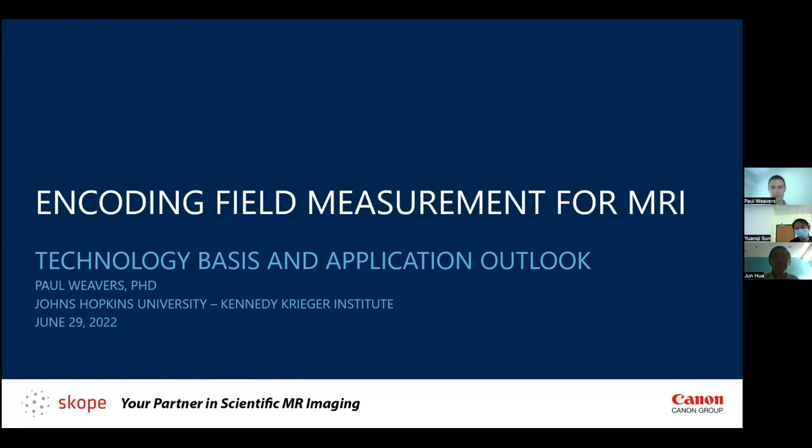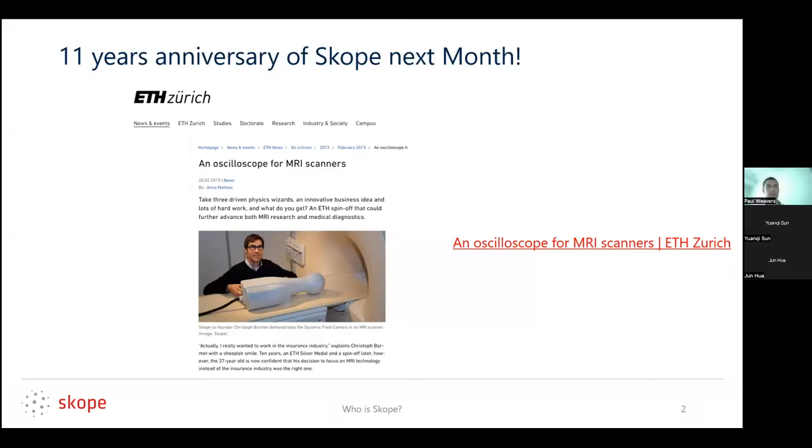It's quite an introduction. Hopefully I don't disappoint anyone here. I'll be going through the basis of Scope's technology — what is encoding field measurement, how does it work in terms of the technology? Last month was the 11th anniversary of Scope, so it's been around for 11 years now. Founded out of ETH. This is one of the founders, Christoph.